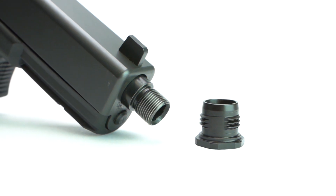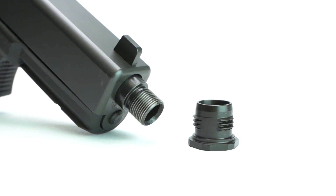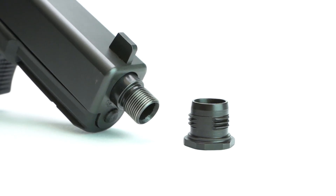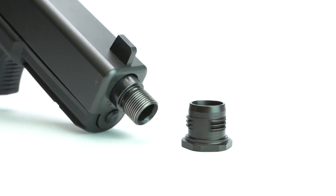Relatively fine threads on the expensive barrel are often left exposed and can be damaged during handling or use of the pistol. Previously, users with multiple brand suppressors had to manage an assortment of pistons for their various pistol hosts.